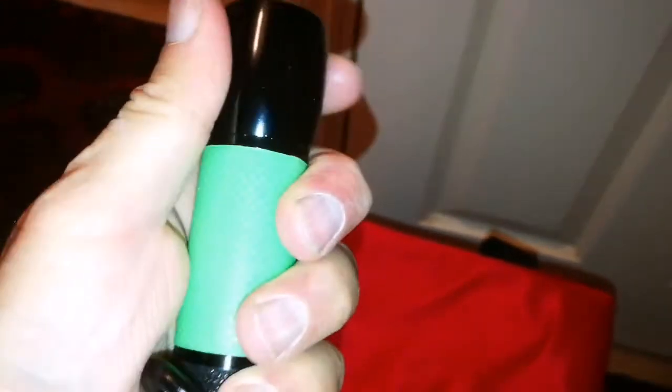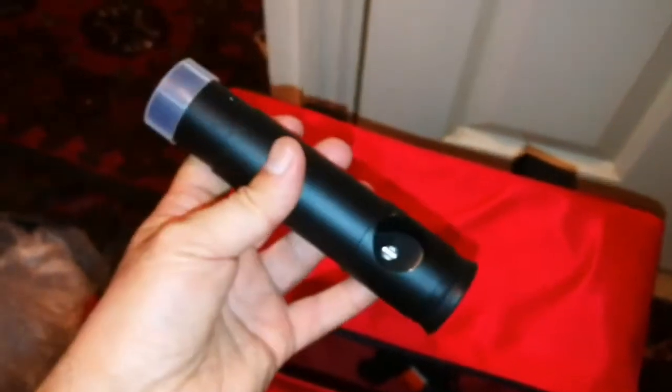And this is a proper hand torch for dark adaptation — that's proper for astronomers. And what we have here — it's a collimator! This is £20 on its own. I have a telescope collimator here, and a blower for the lens.